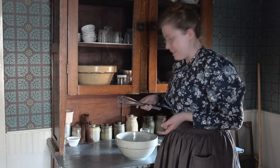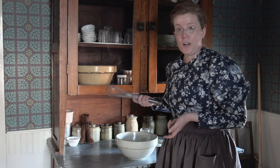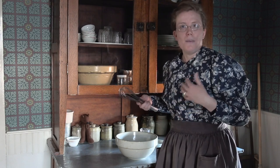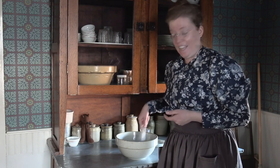Now begins the part — almost the hardest part — and that's to whip my cream. At home you can use your own mixer or something like that, but I will do it by hand.